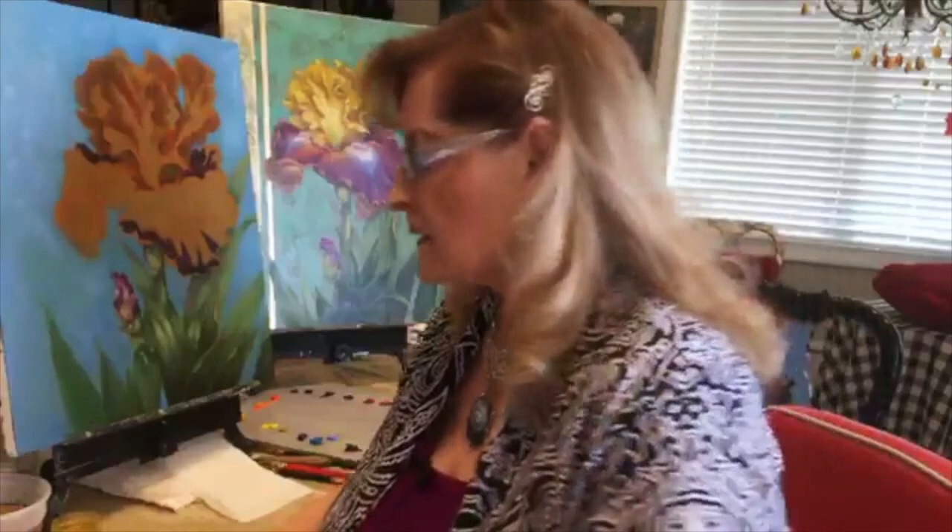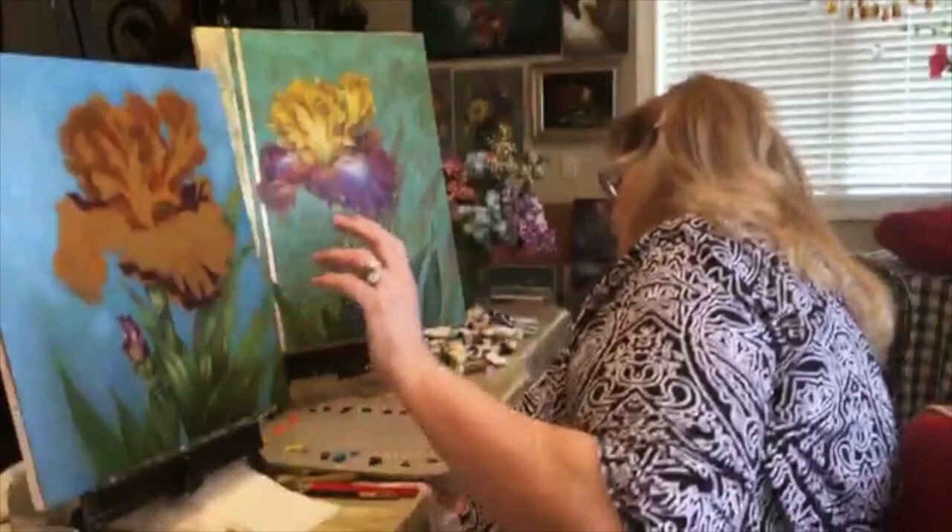Let your gesso dry, then take very fine sandpaper and sand your canvas lightly. Give it a second coat of gesso, let it dry, and give it another light sanding. The more coats you give the canvas, the smoother you can get it — just like glass. Gary has done paintings where he's done eight to ten coats of gesso with sanding in between. Then before you start painting, dust all the excess sandpaper dust off.